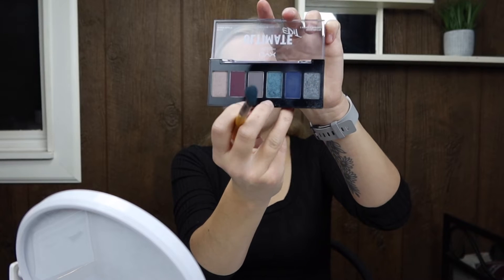Now we're going to be using that light blue color, and we're going to be doing that in the crease still, but more the inner part closer to the nose area.